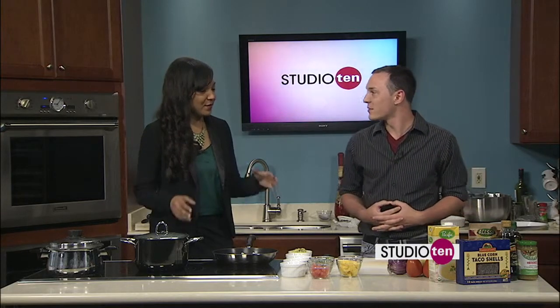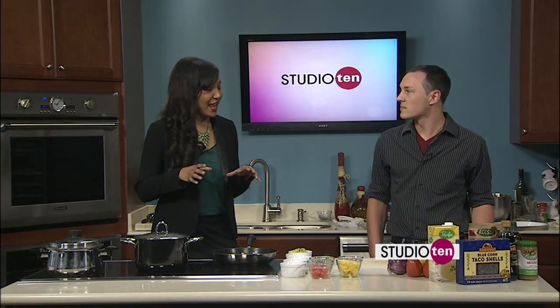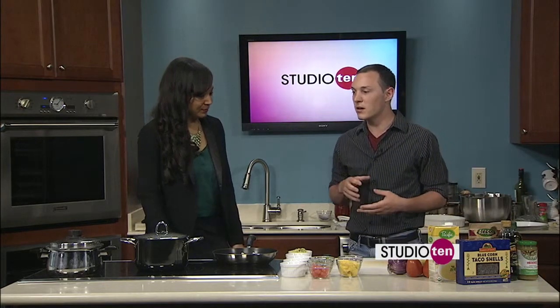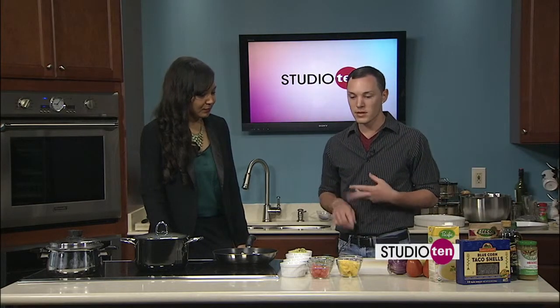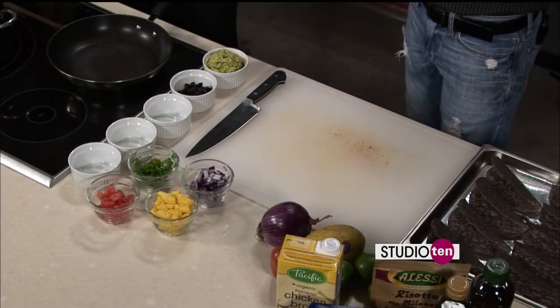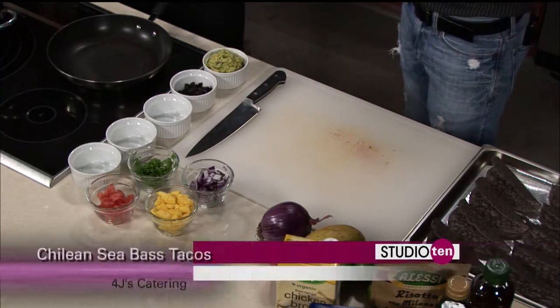Before the show this morning, you said that more prep time goes into this dish than actual cooking. Yes, this is very little cooking, but mostly just prep — getting the guacamole together, chopping all the fruits and veggies, toasting the taco shells. Really, the only cooking is going to be the beans and the rice.